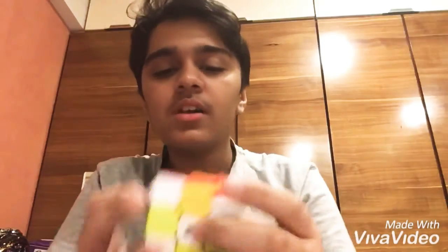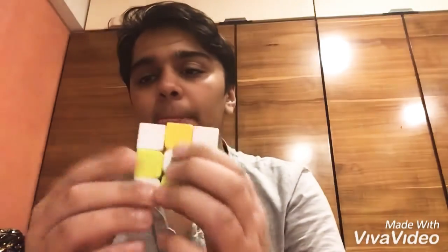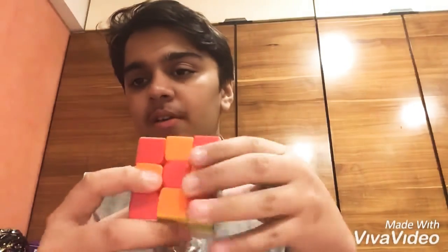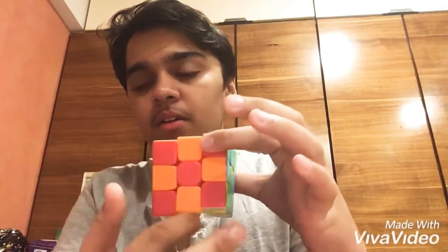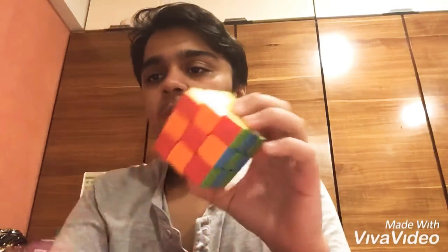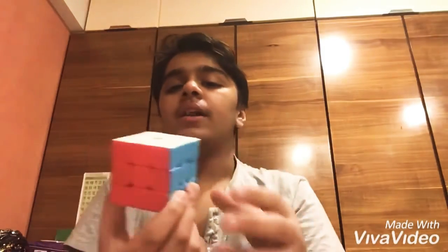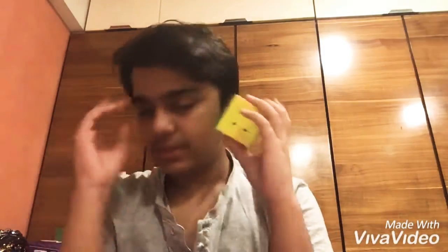Hey, what's up guys, bernardoxys here, and today I'm sharing a new trick. I'll show you how to make this. I have a solved Rubik's cube and now I'm going to show you what I'm going to do.